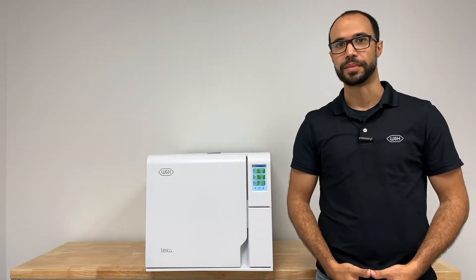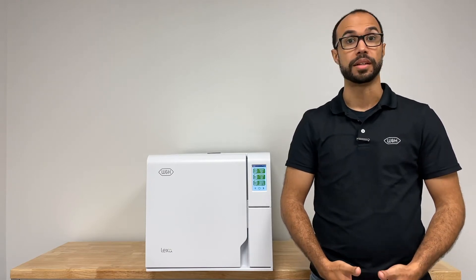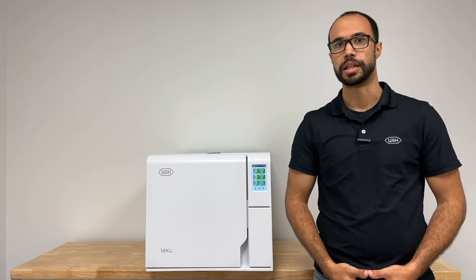Hi, my name is Randy Bram and I'm a repair technician for W&H Impacts. Today I'm going to introduce you to the cycle programs of the Lexa Sterilizer. Now let's look at the Lexa Sterilizer cycle programs, loading the chamber, and how to run a cycle.